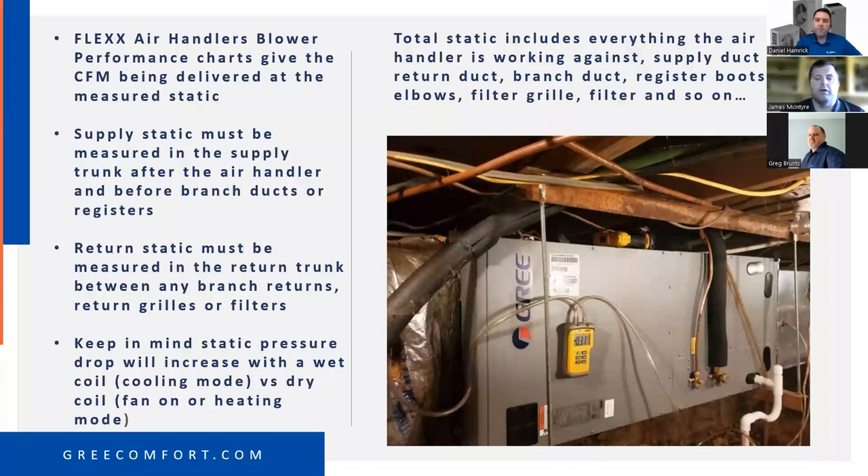The difference between 0.08 and 0.8 is huge — a lot of ductwork was historically sized at 0.08, not 0.8. The CFM delivery at 0.08 versus 0.8 is significantly different. The Flex air handler gives us performance charts showing the CFM being delivered at the measured static.